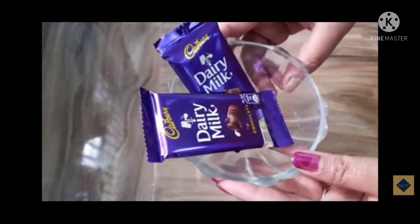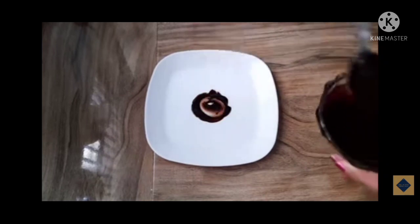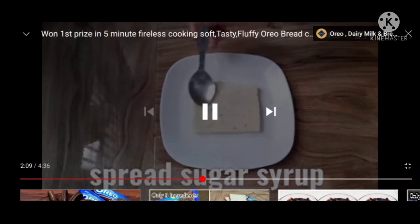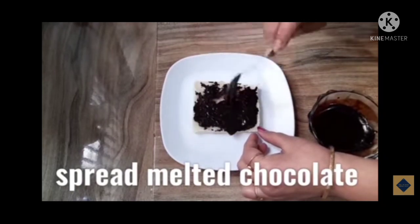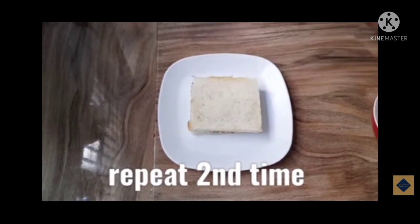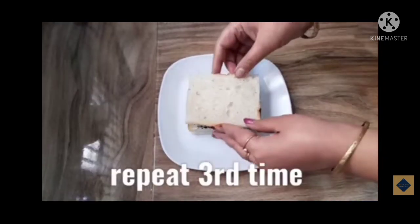Then we have to take two dairy milk chocolates and melt them. Take one plate, spread the melted chocolate, and then place a bread on it. After placing the bread, spread the sugar syrup we have made. Then apply the melted dairy milk chocolate. After that, repeat the process using bread, spreading the sugar syrup, and applying the chocolate cream — repeating this process a third time.